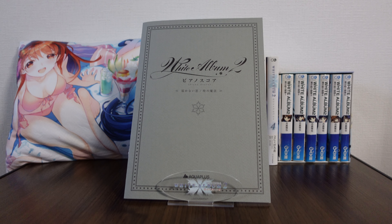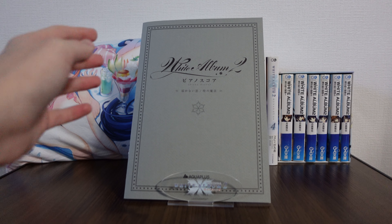Hello and welcome back to another merchandise review from White Album 2. Today we are checking out one of the bonuses which came from the PlayStation 3 version of White Album 2. This was from the Premium Edition or the Special Edition, which came with a number of different little bonuses, one of which is a piano book. And that's what we're looking at now.